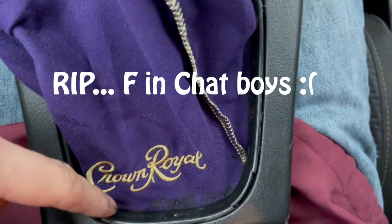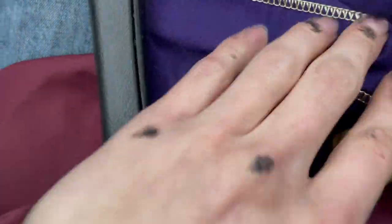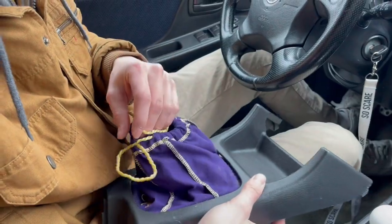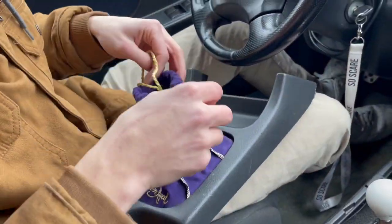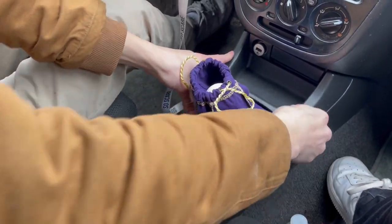I came to the realization that we put it on incorrectly. The shift boot is supposed to go over like this — we had to go ahead and take the shift boot off because we messed it up, but we got it all on there. Basically the bottom is something we will just never talk about and never look at again. We're gonna go ahead and slap this thing on here just like that.